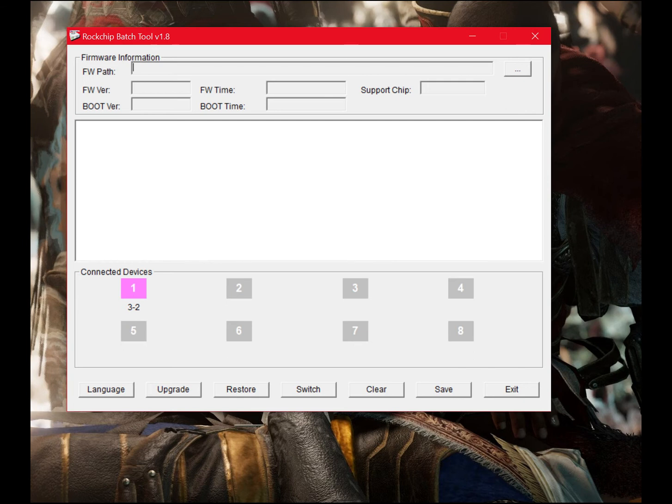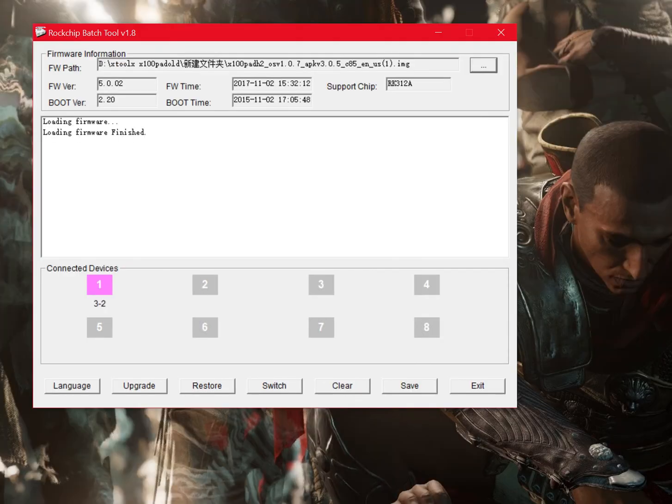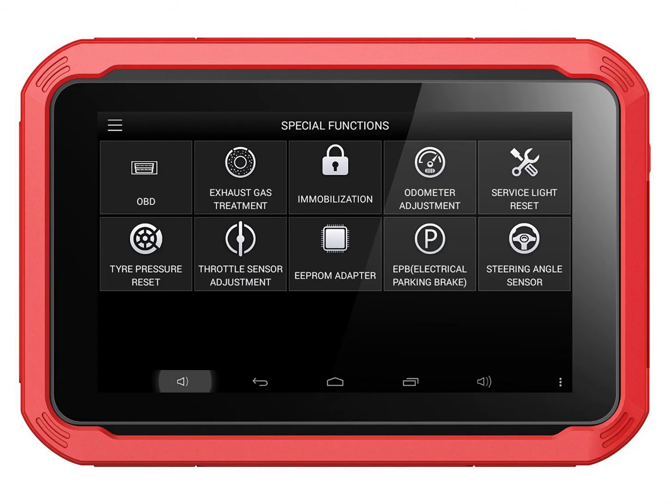Open RockKit 1.8. You will need to download the new version as 1.7 is now outdated. Place the X100 pad file in the RockKit 1.8 firmware box. Click Switch at the bottom, then click Upgrade.